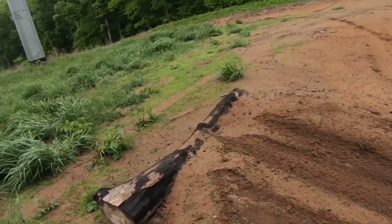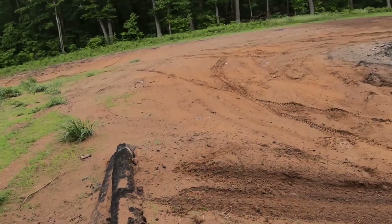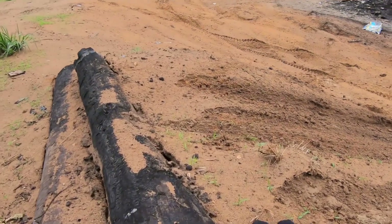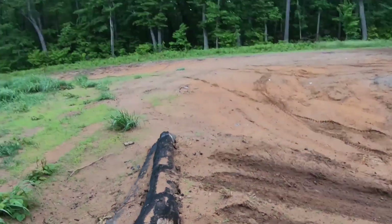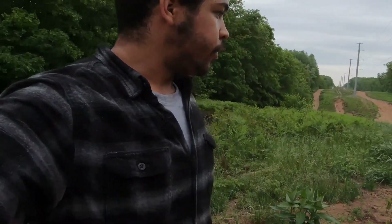So that's what it looks like. It's not that big of a jump — it really did get washed out a whole lot. When we built it, it was probably up to here, but the water over the last couple weeks has really worn it out.